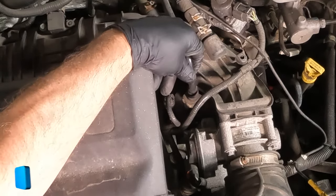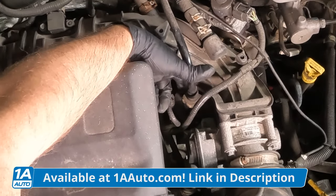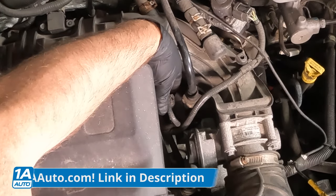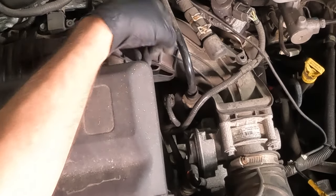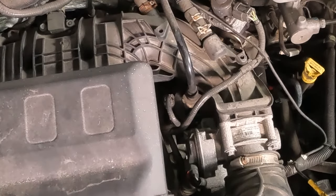To replace the purge valve, disconnect the hose that comes from the back — that's just the vapor line, it's clipped on. Then disconnect the connector right here. There are two bolts holding it in; it just slides off the intake. Slide the new one on and reattach it the same way.